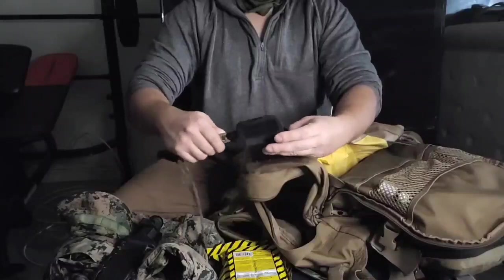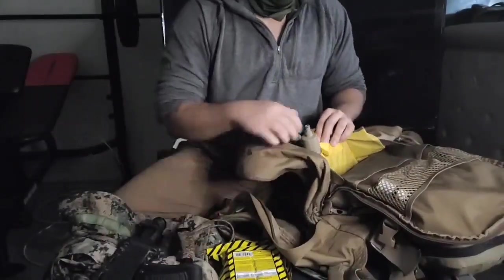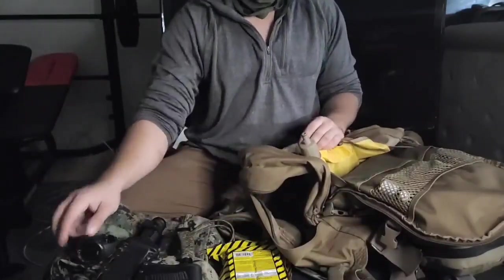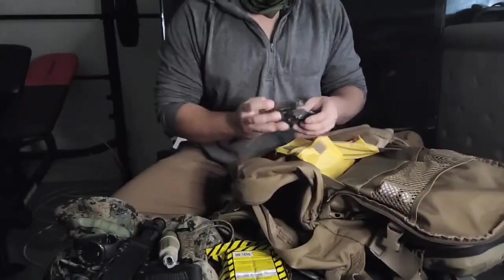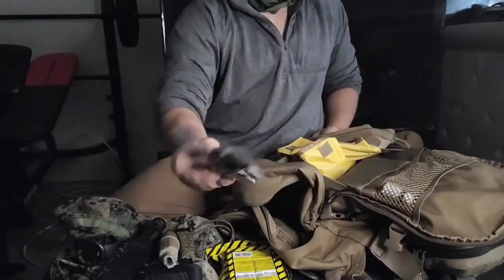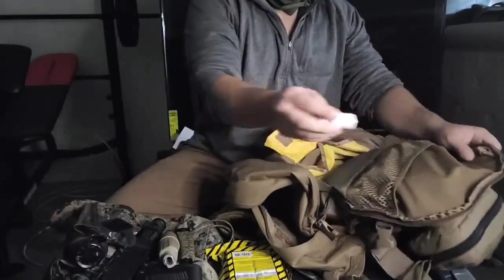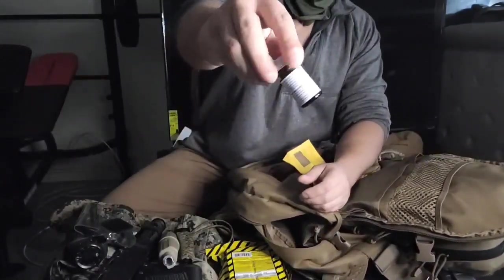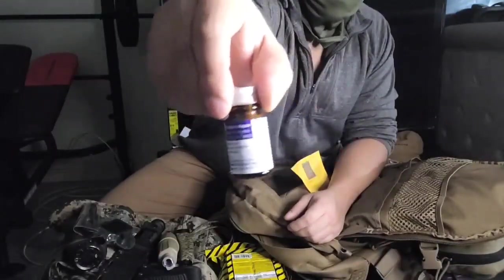Moving on to the electronics section — got my digital launch. That's actually not electronic, that's just a filtering device for water. Got a GPS device, the Garmin — there's no encryption on this, by the way. And over here got some iodine pills for water.